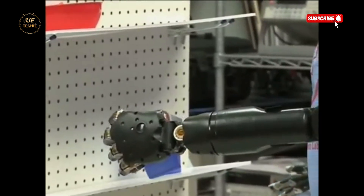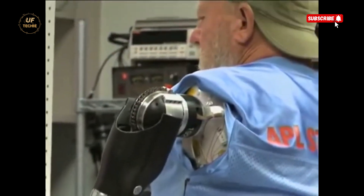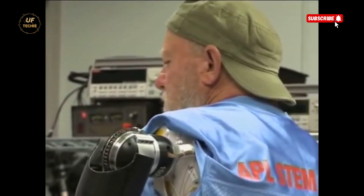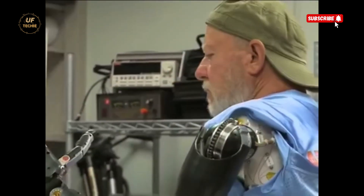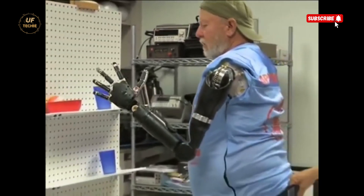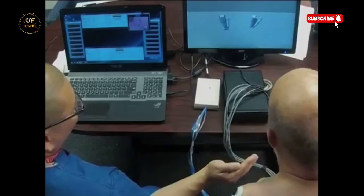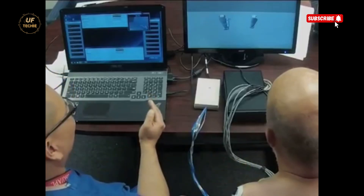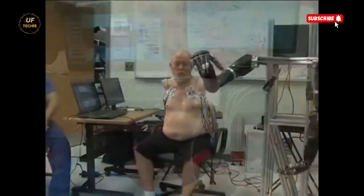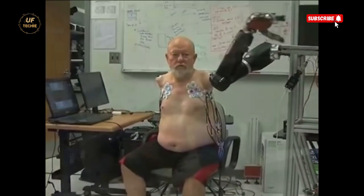Not just the science behind it, but the return of independence, dignity, and normalcy to someone who had lived without it for so long. The system itself relies on an advanced neural interface. Electrodes are implanted and mapped to connect directly with the nervous system, detecting the brain's intentions and converting them into precise, fluid movement. Leslie's limbs moved naturally — not with the jerky mechanical motions we often associate with robotics, but with realistic speed and control.